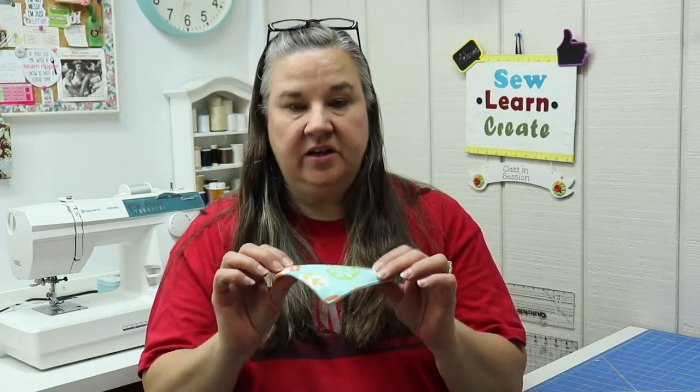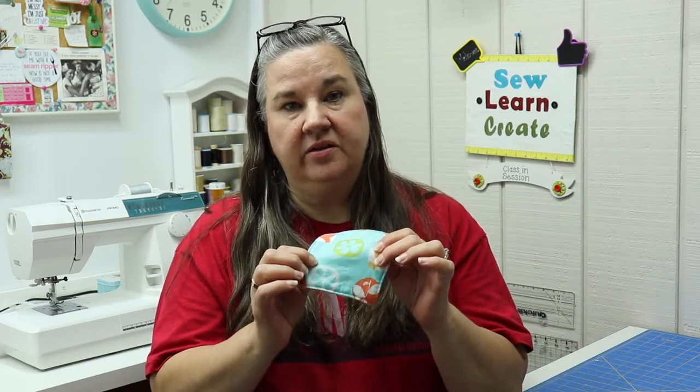Hi, Dana here. Welcome back to Sew and Create. Please click the subscribe and the bell notification so you don't miss out on any videos. Today's project is part of the Christmas in July series that I'm doing for beginning sewers. They're great projects and make perfect gifts for family, friends, and co-workers. They take a small amount of fabric and are good practical gifts. Today's project is a screen cleaner — it's fuzzy on the back and has a pretty cotton front. So let's get started.